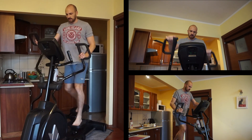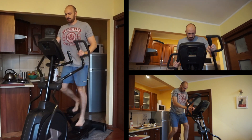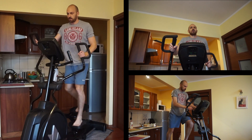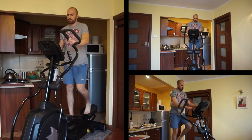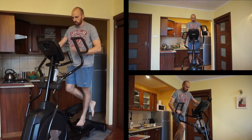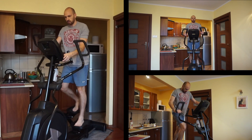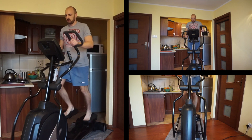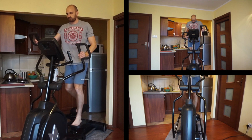The European fitness market is very different from the American. So if you're watching reviews on YouTube and you want to buy a cardio machine or another type of workout equipment, you may find out that some distributors in Europe are not available in America and the other way around. American distributors are not available in Europe, or they're here but they're not popular.